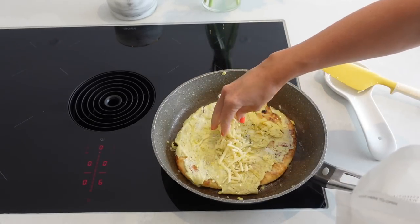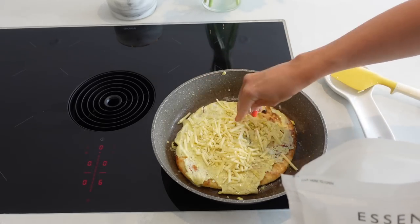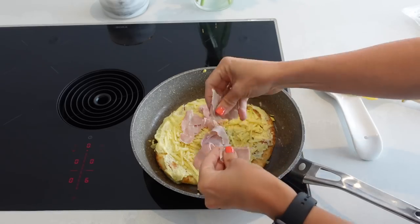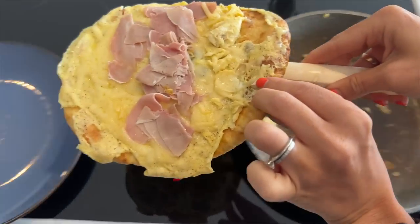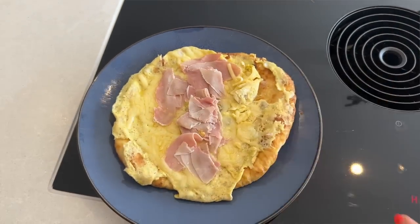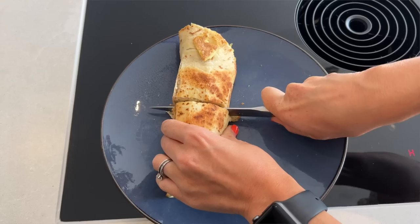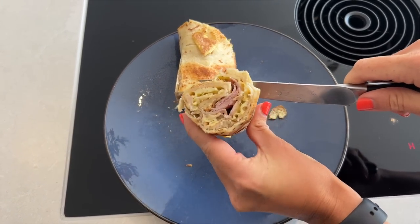Once you've done that, you can add in the rest of your filling. I'm going to add some ham and cheese and let that cook through for a few minutes until the cheese has nicely melted, before wrapping it up and serving. You can serve this just as it is for lunch, or make a lovely salad on the side. It's a super quick and easy meal which can be different every single time you serve it.